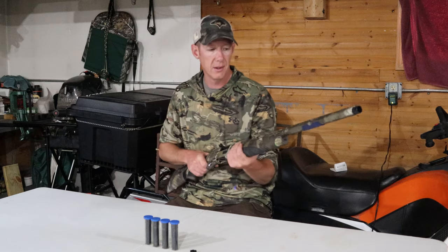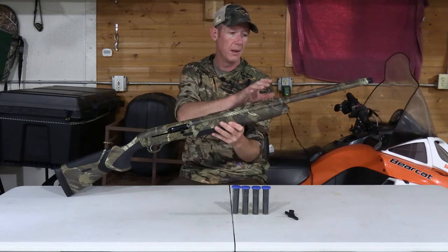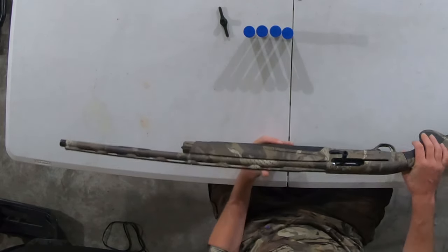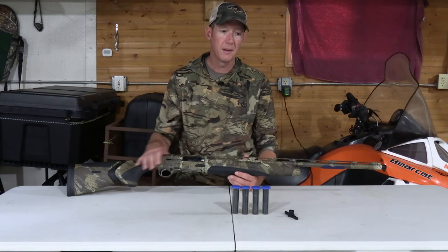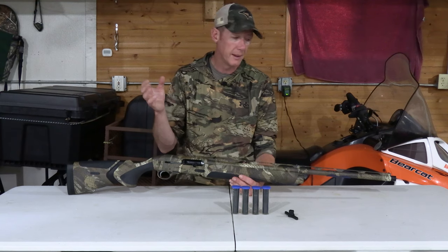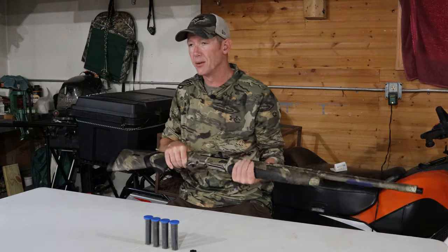Looking down the sights, you have a raised rib which is really nice. There's a small bead at the center of the rib, and at the end you have a fiber optic dot. I'm not a huge fiber optic fan — on my A300 I love that gold BB on the end — but I actually don't mind this fiber optic. The little bit I've held this thing, I really like the way it feels and the way it handles. I can't wait to get out and shoot it.